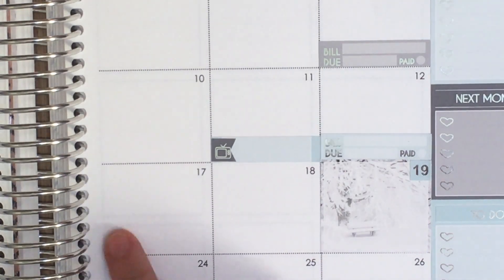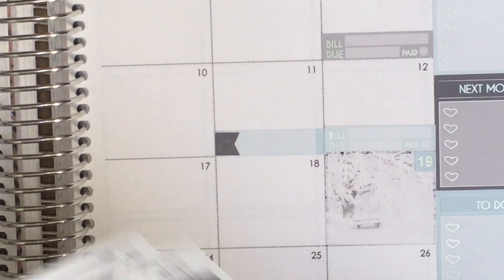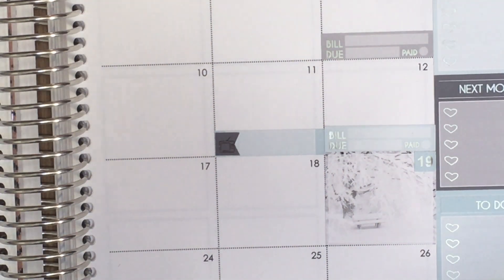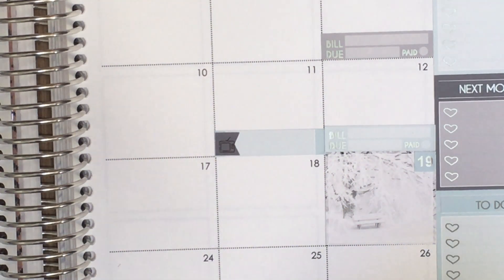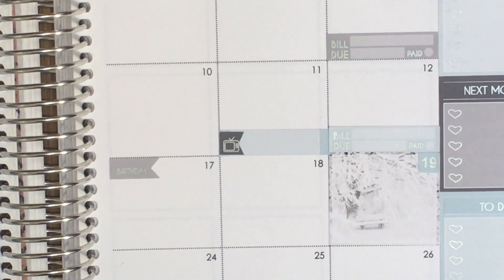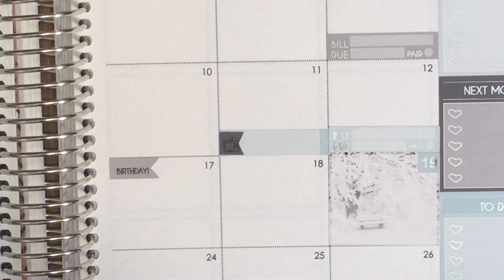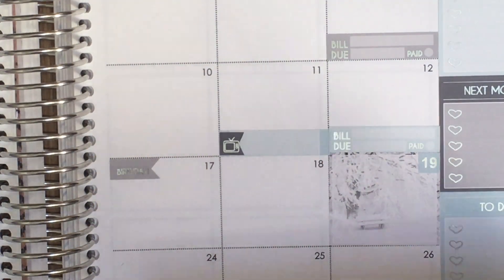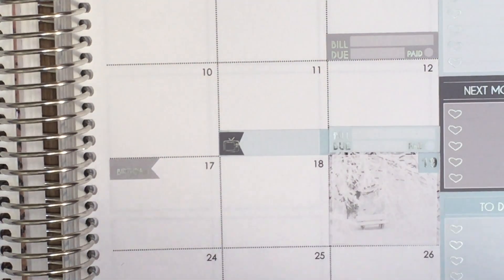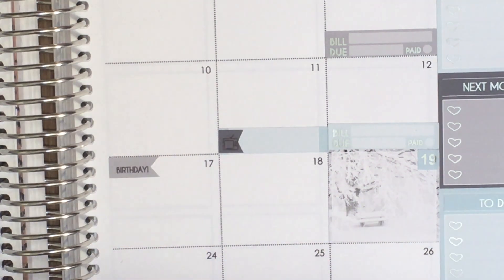Moving on to the 17th — that's another birthday, my cousin's birthday, so I've got another birthday flag for that. It might be a payday too but I'm not 100% sure which day my student loan payday comes in for January, so I'll hold off on placing that. I have the beautiful payday flags ready when I need them.